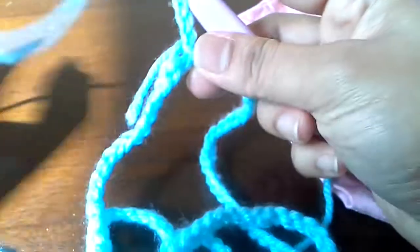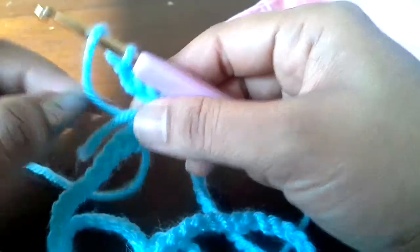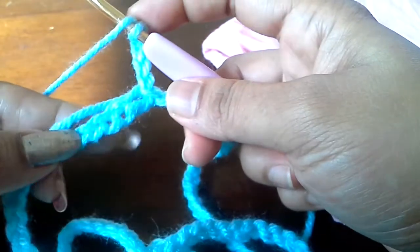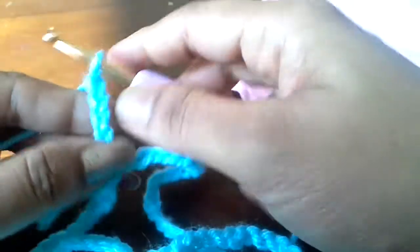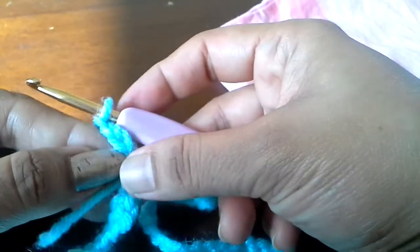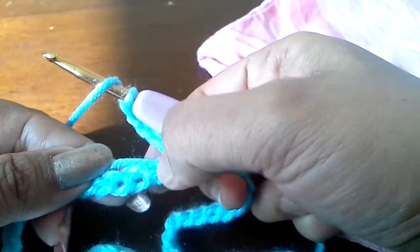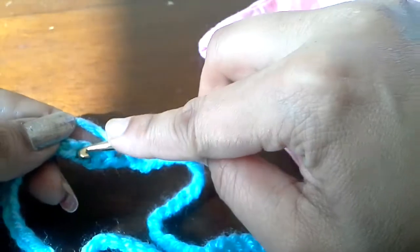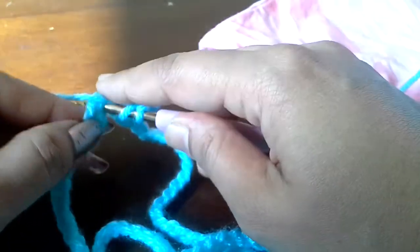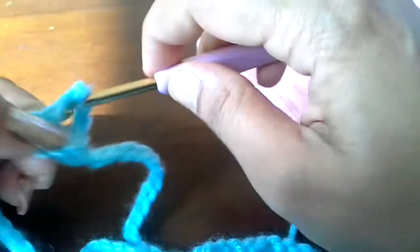We will chain 5 because the first 2 chains will be considered as a double crochet, and the 3 chains are the extension. We will skip 3 chains and then in the 4th chain we will do 1 double crochet like this.